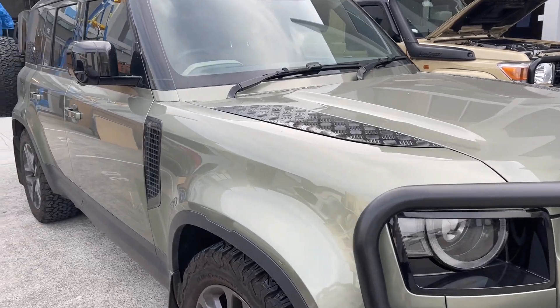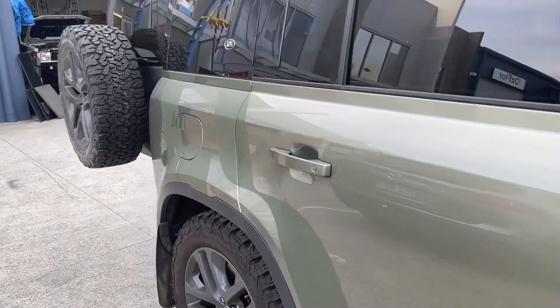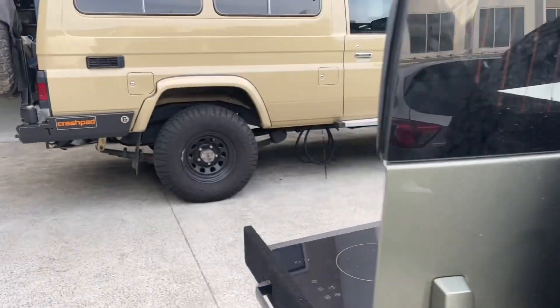Hi, Bruce from Safari. You've seen this Defender before — let's just go down the side here. Montserrat, it's just an absolutely beautiful colour, this beautiful wrap, and what we've put in here — this has been our most challenging job to date.